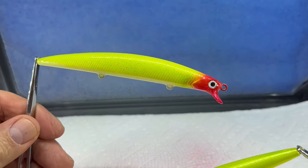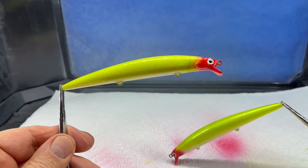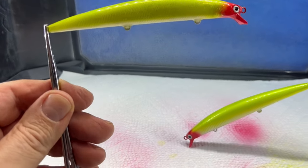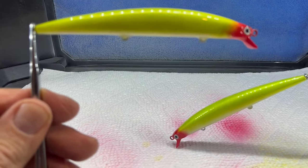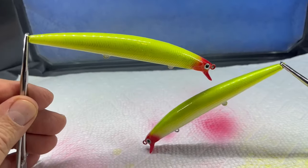It is almost two o'clock in the afternoon, and I put those two jerkbaits on the rotisserie at 8 PM last night, so they've been on for almost 18 hours. Let's take a look — I want to make sure they're not tacky. They are not — they are hard as a rock and nice and dry. They look really good except for a thin spot on the back, so I'm going to do a second coat of just clear. I can see the little bit of glitter with my naked eye and it looks really nice.